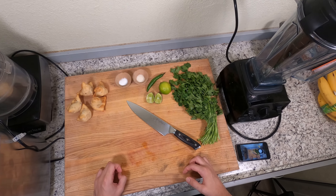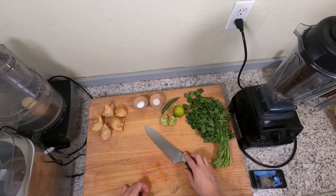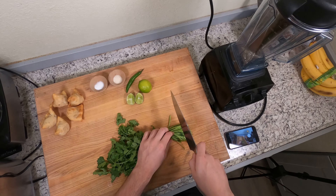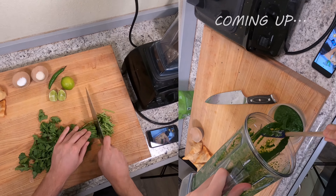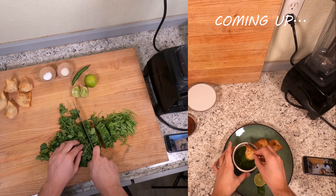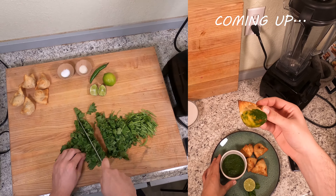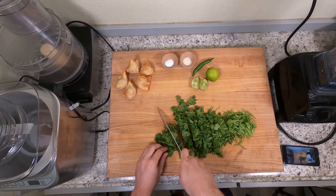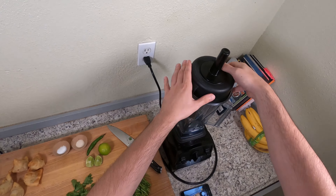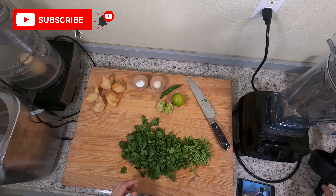Welcome back to my kitchen. I am making some cilantro chutney and I'm going to show you exactly how to do it right here. Cilantro chutney is really tasty and it's a super versatile condiment in that you can eat it on a lot of different things, and if you have any cilantro that's about to go bad, it's a really great way to use it up.